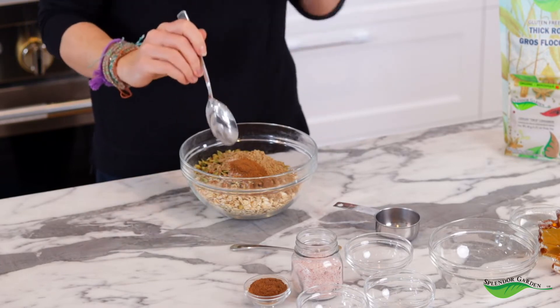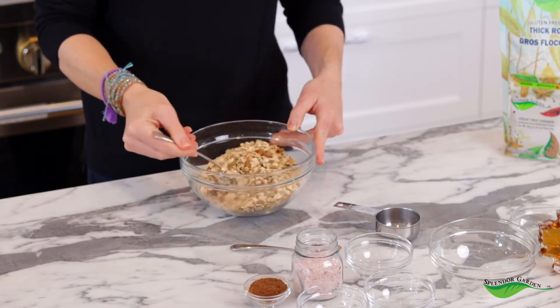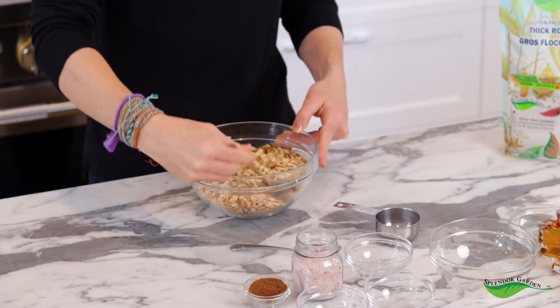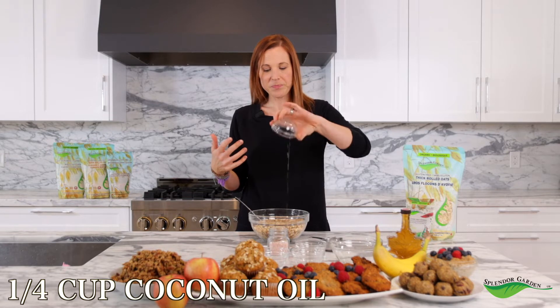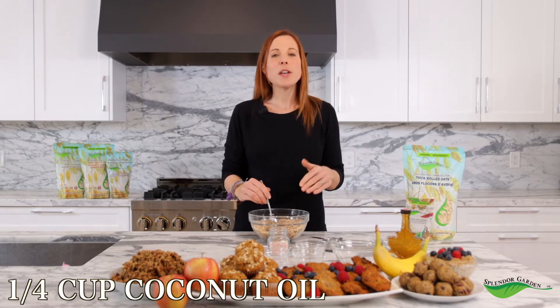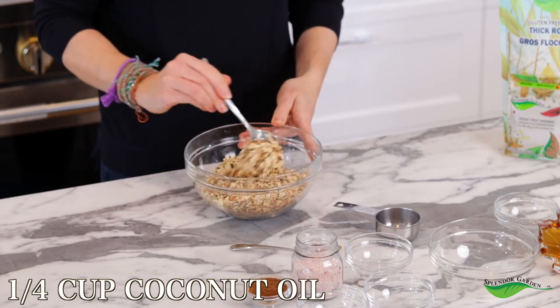So we're going to stir all of this together and then we'll start adding our wet ingredients. We want to make sure that everything is really well combined before we start adding everything else. Now we're going to add our oil. You need to have oil in a granola to really crunch it up and make it all stick together. So we are adding coconut oil — only a quarter cup, which is actually not very much. We want to make sure that we saturate every single oat and make sure everything is perfectly coated before we add the maple syrup.